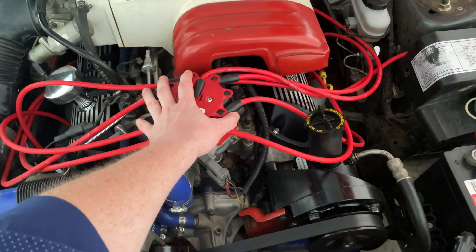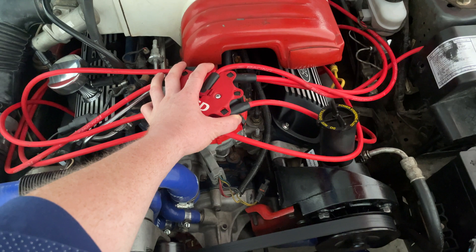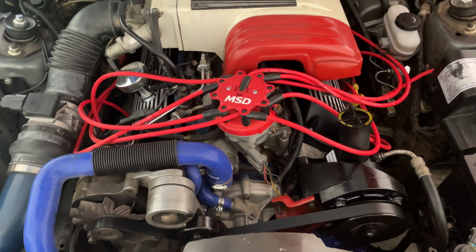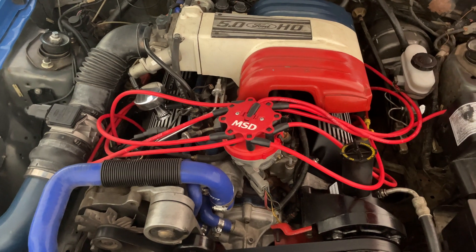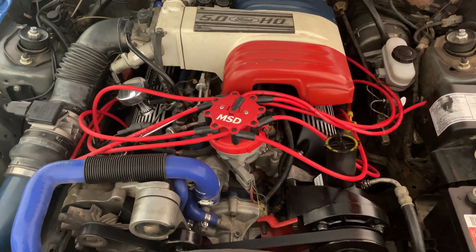If we want that line to go up, we'll rotate this to the right to advance the timing. If we want that line to go down, we'll rotate it to the left to retard the timing. The average on these cars is 10 to 14 degrees. Most people immediately bump theirs up to 12. Ford set this very low from the factory.